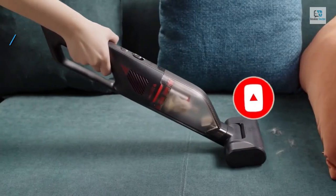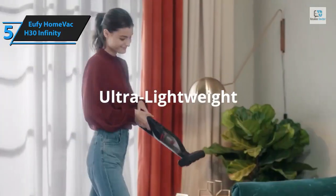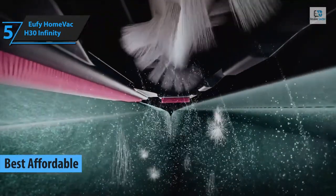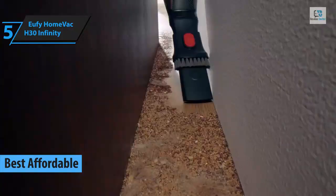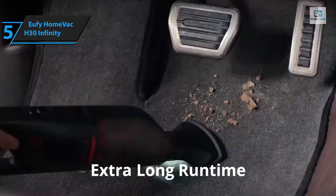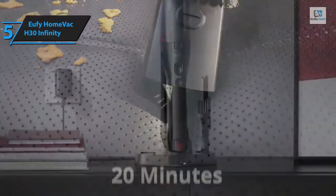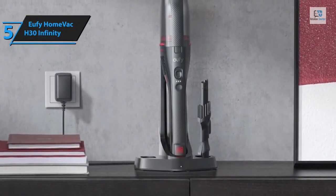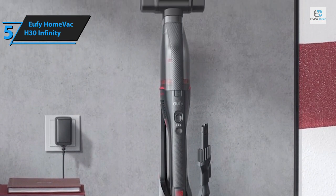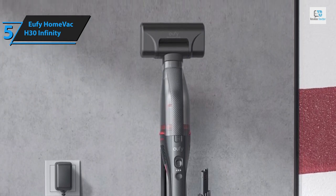In 2024, the Eufy HomeVac H30 Infinity stands out as a top-tier affordable cordless vacuum. This latest addition to the Eufy line is light and slim, yet it doesn't skimp on suction power. While its small form and limited battery life make it unsuitable for whole-house cleaning, it's the perfect adjunct to a larger corded vacuum for hard-to-reach spots. The Eufy HomeVac H30 series comprises three models: Venture, Mate, and Infinity, each offering a unique mix of accessories tailored to specific needs.